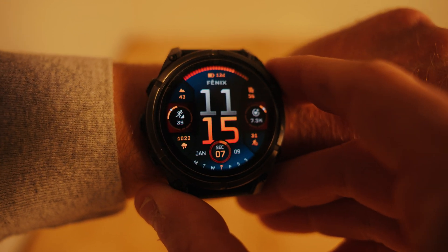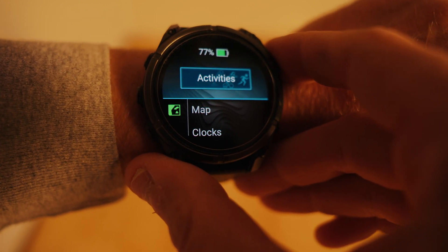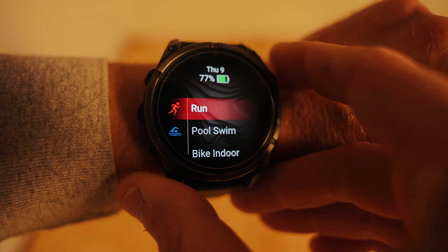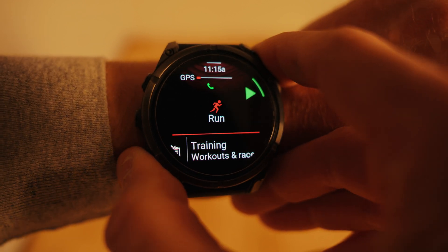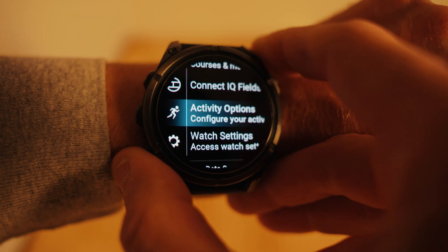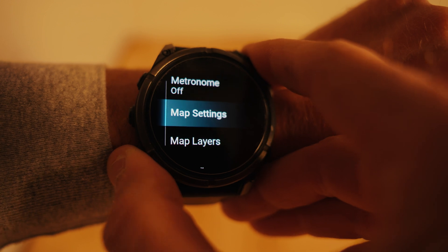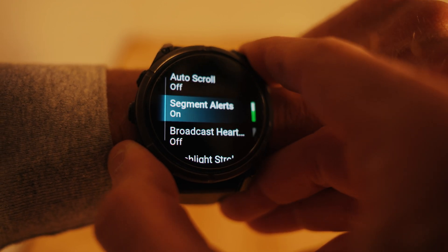To improve GPS for a run, click the top right button, then click Activities, then click the top right button again to go to Run. Scroll down a little bit until you get to Activity Options, then go all the way down — somewhere near the end there is a GPS setting.